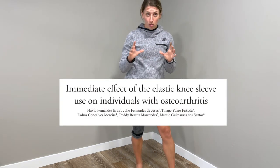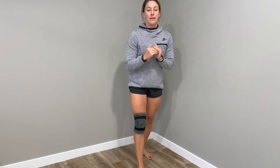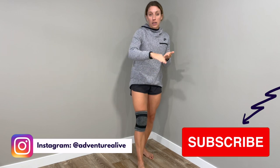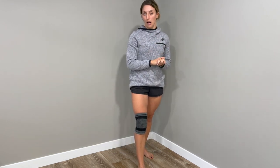A really interesting study I found took people with knee osteoarthritis and did three tests with and without a knee sleeve. They timed them going up and down the stairs and measured pain. They timed them getting up from a chair, walking a short distance, and sitting back down. And thirdly, they had an eight-meter length and timed how quickly they could walk that distance.